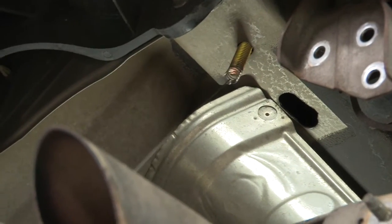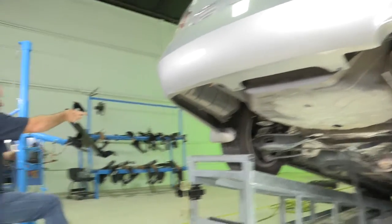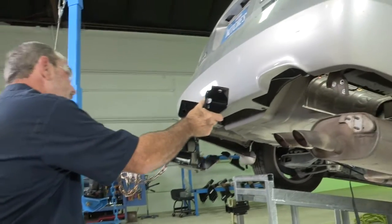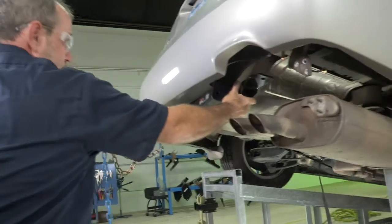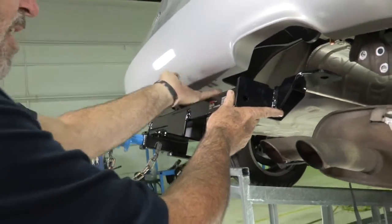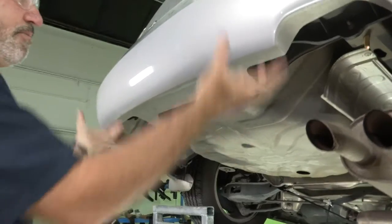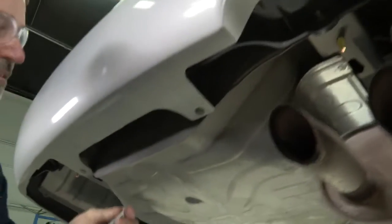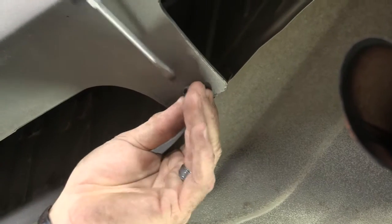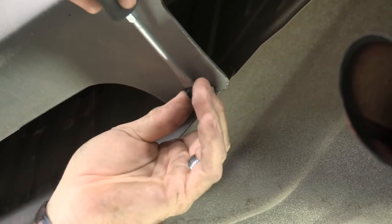Now we can take our hitch and put it in place. I am using a U-Haul exclusive hitch jack. If you don't have one of these, you will need to get help from a family member or neighbor. You can see as we're raising the hitch up we're running into the lower fascia — two attachment points — so we're going to have to take these plastic fasteners out and pull the fascia back, then push the hitch up in place. We just need a flat head screwdriver to fit right into these little slots. Just work it back and forth until it pops out. These are two-piece fasteners so the center will come out first and then the base will come right after.